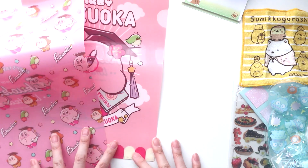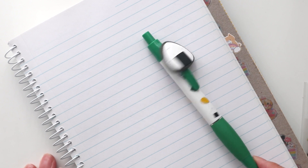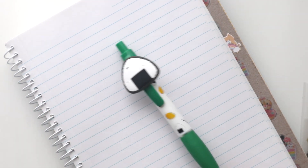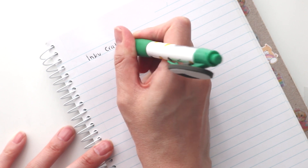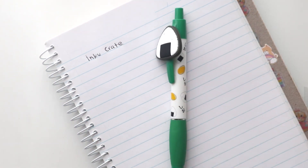Alright, that is everything in November's Inku box. Let's go try out those pens. This is a pretty generic pen — I don't think it has any particular brand. It's just a ballpoint pen, point zero seven. Because it's point zero seven, it writes really smooth.